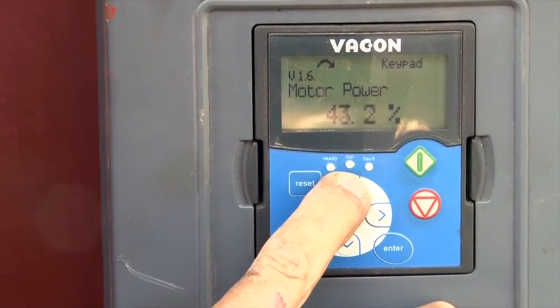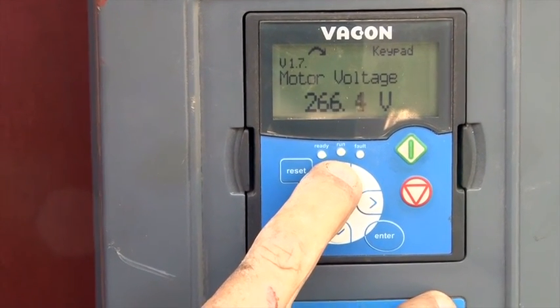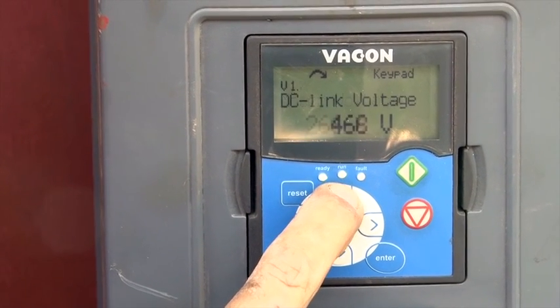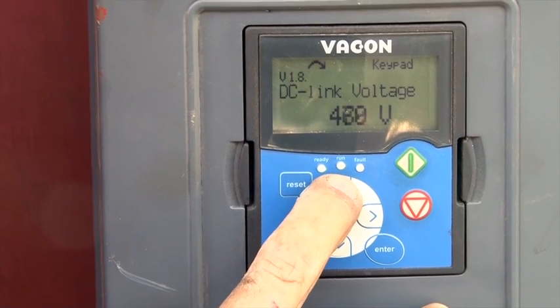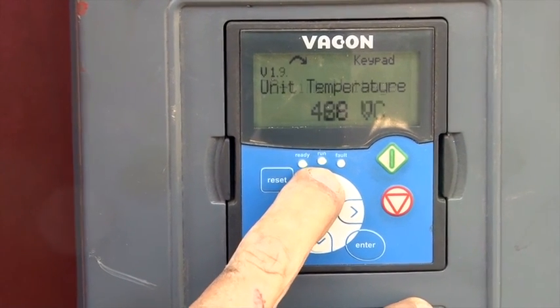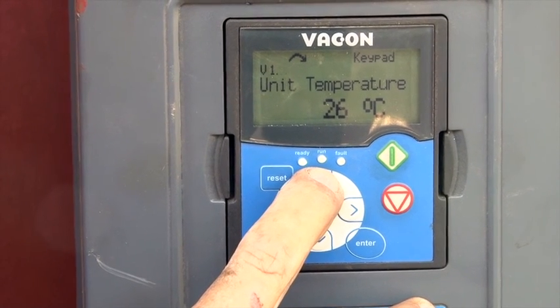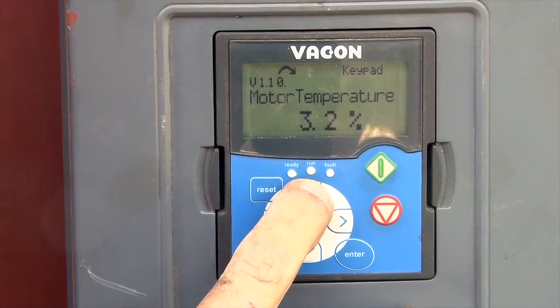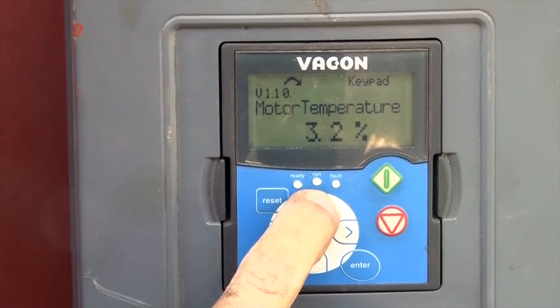The motor voltage is currently only 266 volts and the DC link is only 467. That's because we're only running half the panels at the moment and they are both covered in dust. It's showing a motor rise of only 3.2 percent, so the motor is definitely not overworking.